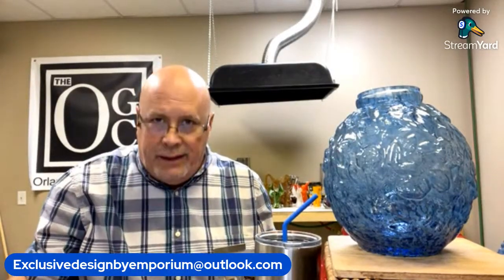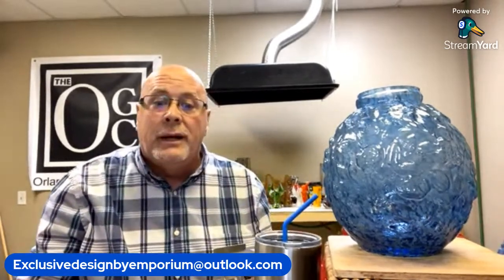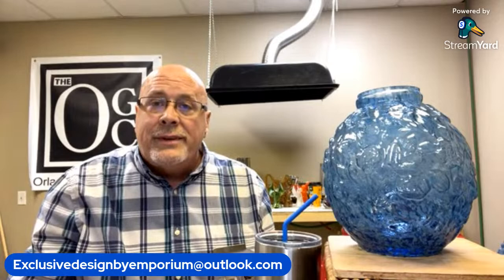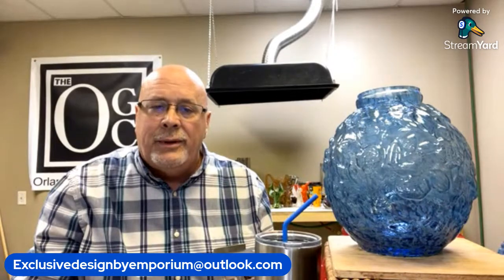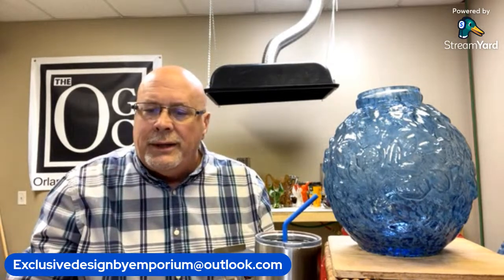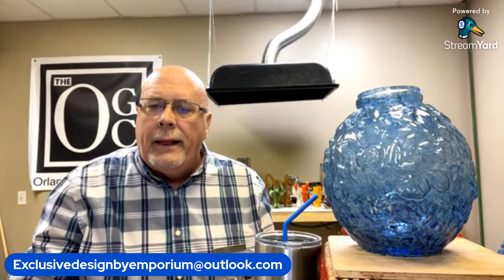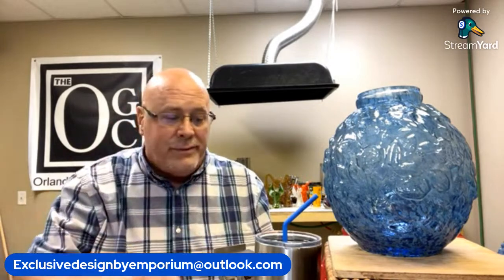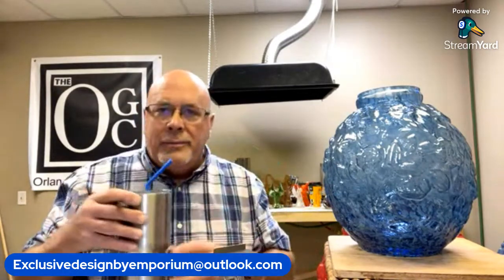We are live! This is Aaron here from Exclusive Design by Emporium, home of Bernie B, our famous mascot. We're just getting things set up and waiting for people to jump into the live stream. Turn up the volume on my computer — alrighty, now I can see what you can see, and we're just going to wait and see who comes into the chat room.